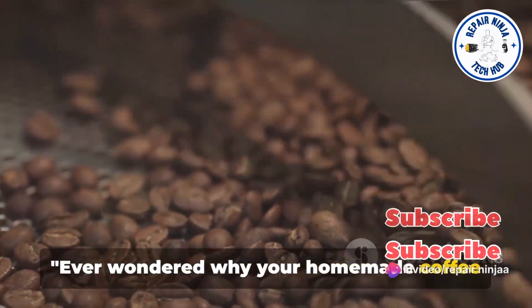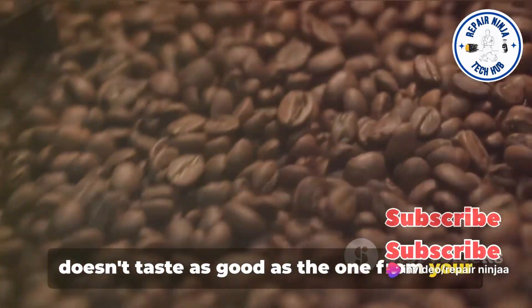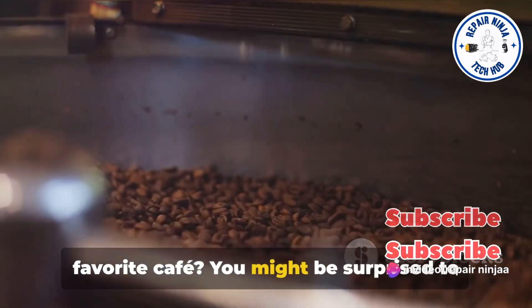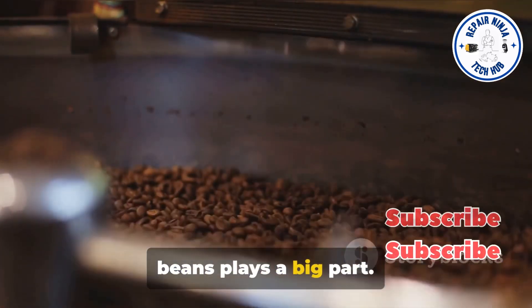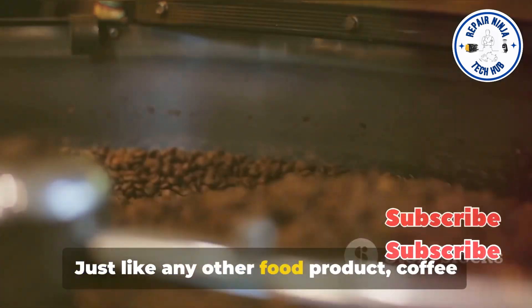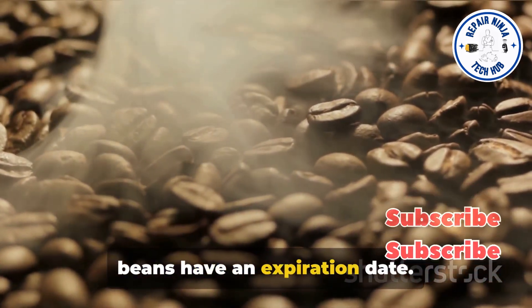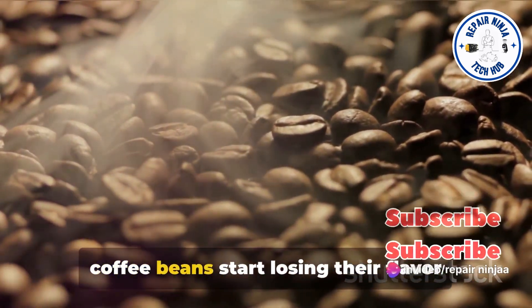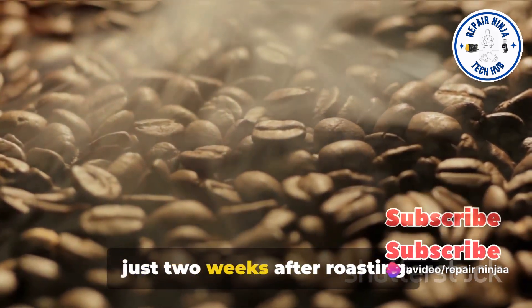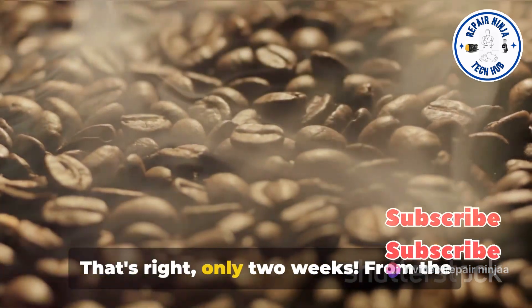Ever wondered why your homemade coffee doesn't taste as good as the one from your favorite cafe? You might be surprised to learn that the freshness of your coffee beans plays a big part. Just like any other food product, coffee beans have an expiration date. But unlike canned goods or dried pasta, coffee beans start losing their flavor just two weeks after roasting. That's right, only two weeks.